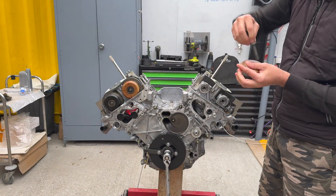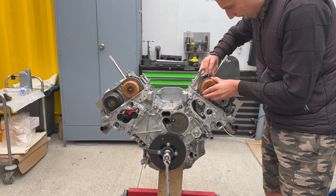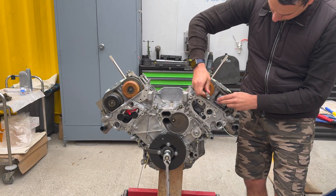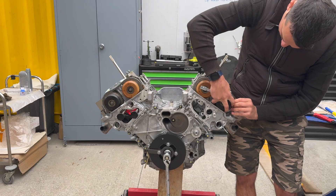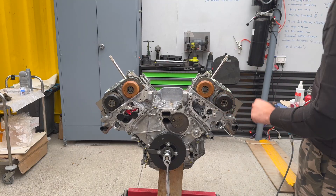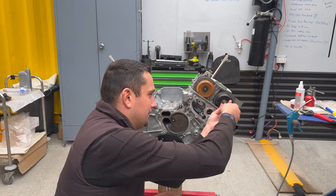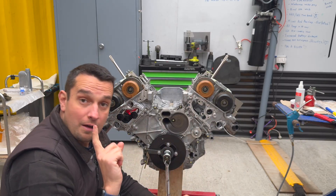With the grease applied, I put the sprocket on. Now for the other side — same thing: put the chain around the sprocket, set the sprocket onto the cam, then get the bolts. Put the bolt in — this is just hand-tight for now.